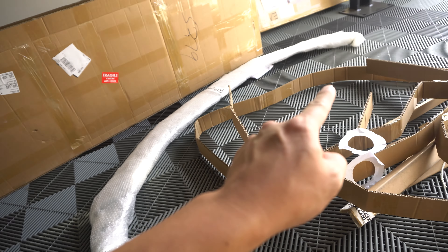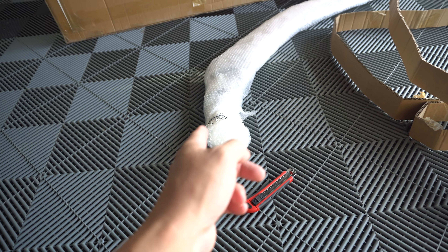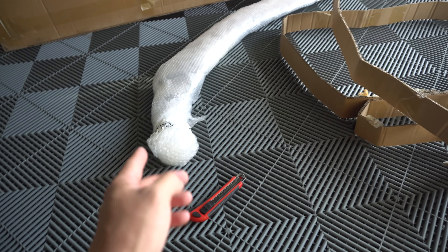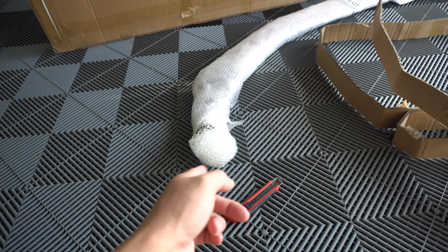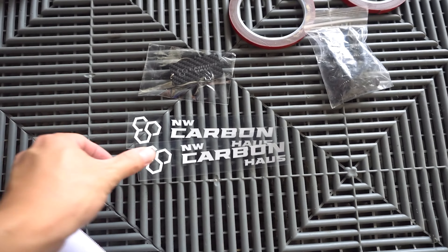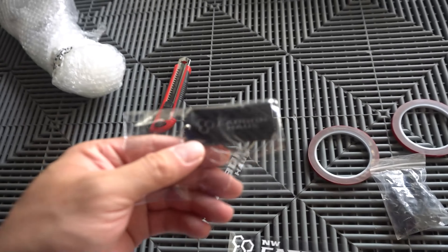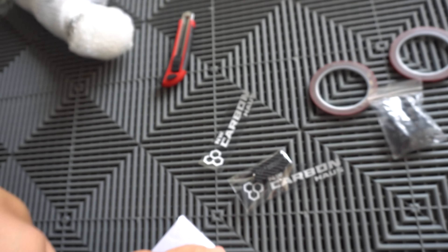As you guys can see, the lip is very small. This is something that, again, has not really come to the market in the U.S. You'll recognize it if you follow G aftermarket carbon parts, but this is going to be a new one from Northwest Carbon House. And we can't forget the Northwest Carbon House stickers as well as the carbon fiber keychain that came with it as well. Super nice touch — love it.